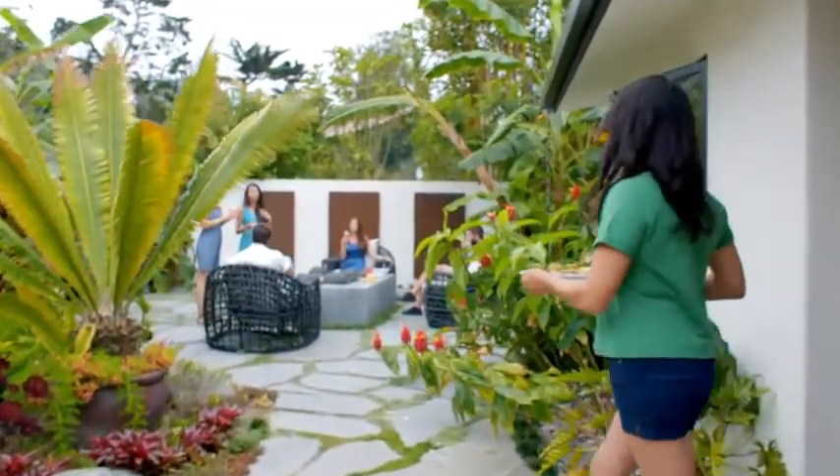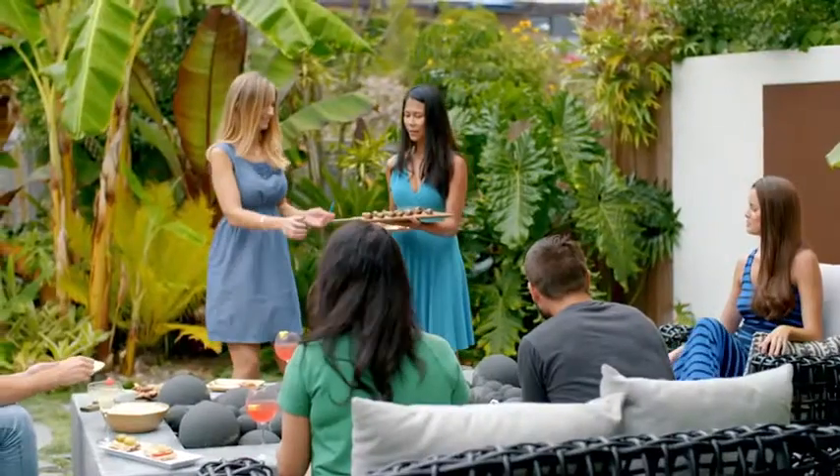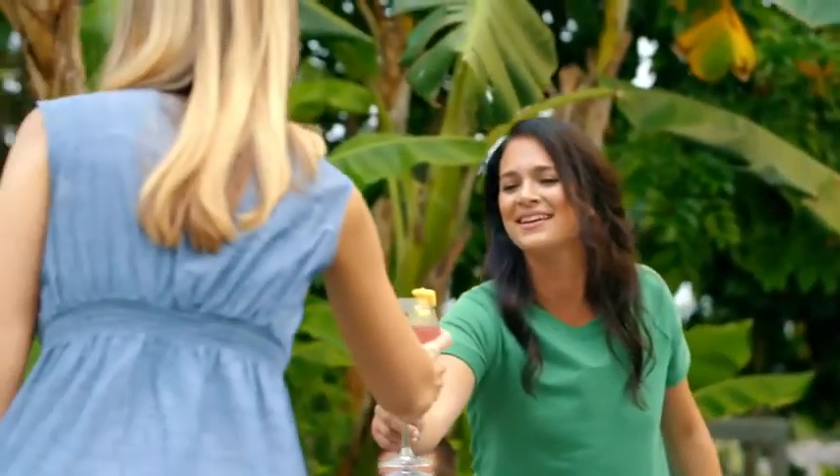Ditch the traditional grill and discover fun new ways to enjoy your summer cookouts. Cuisinart, savor the good life.